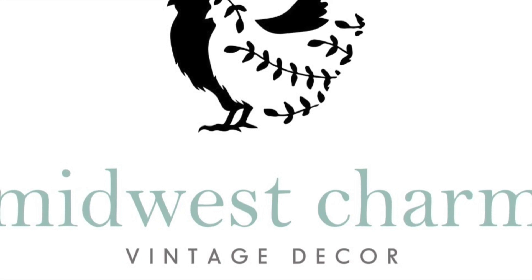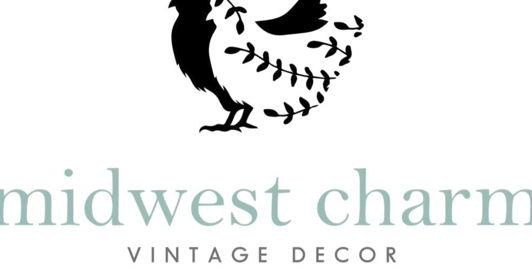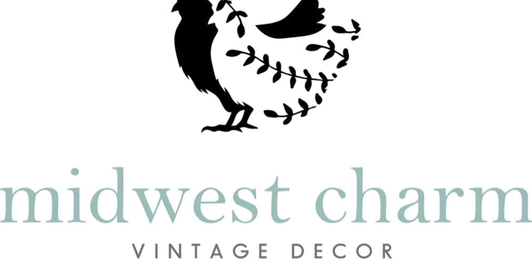Hi, welcome to my channel. This is Midwest Charm. My name is Sandra and I'm the owner-creator here. We own a storefront in Pine City, Minnesota, where we sell upcycled and repurposed furniture, home decor, and gifts.